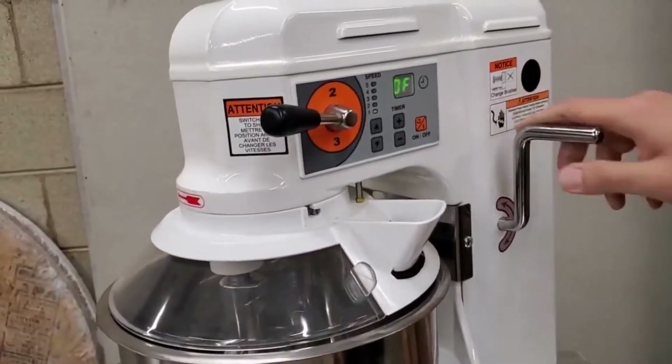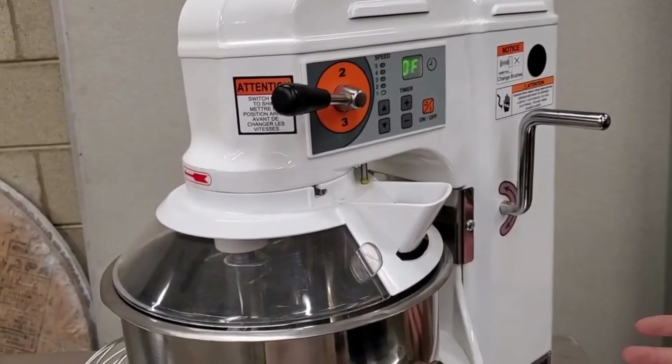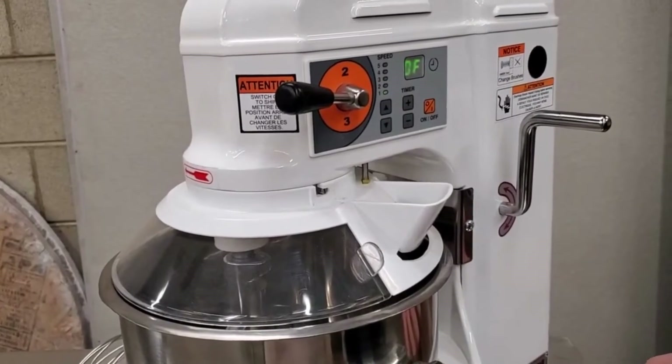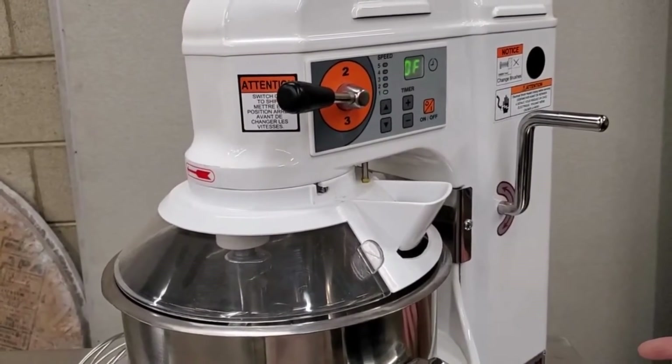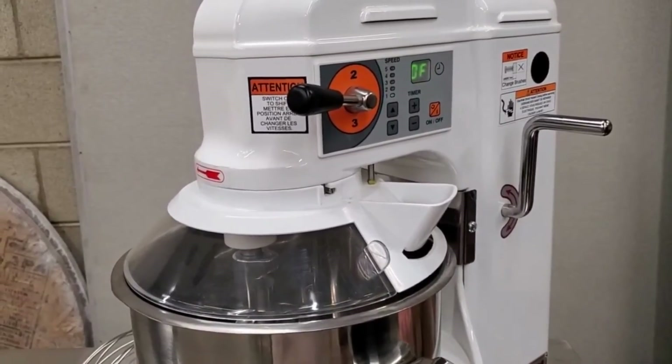This is a pretty neat mixer — it's very compact and doesn't take up very much space on the countertop. If you have any more questions about the machine, we encourage you to contact us. Thanks for watching.